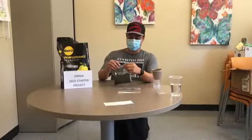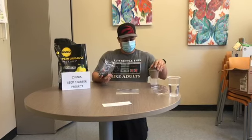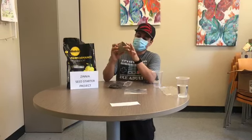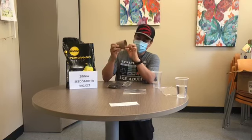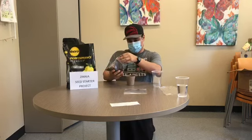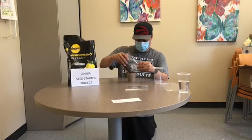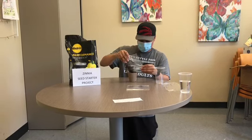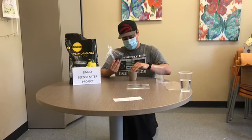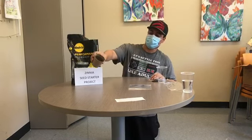First, we'll start off by opening the soil bag. There's normally a line inside the biodegradable planter — you can see it right here — and we'll use that to measure the soil. Okay, so there we are at the level line.